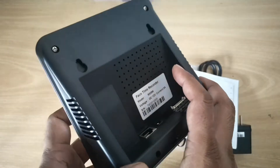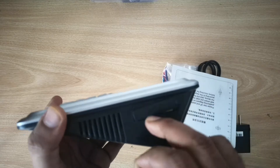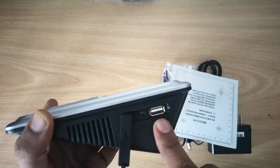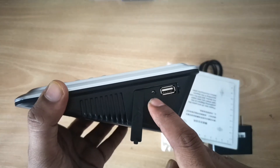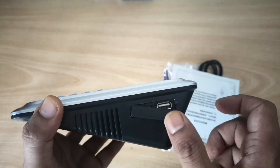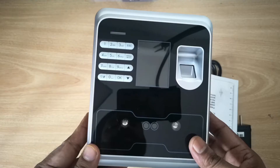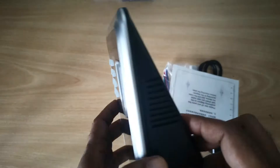Here we have the device USB port. If you are downloading data through USB, you can use a pen drive. There is also a small reset button — in case the device hangs or something, you can reset the device. This device has a built-in battery that can last around two hours as backup in case of no power.